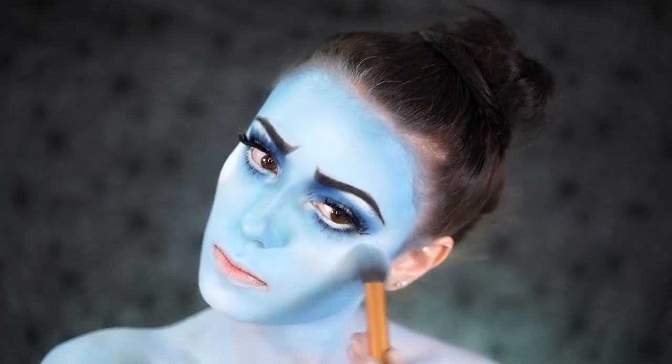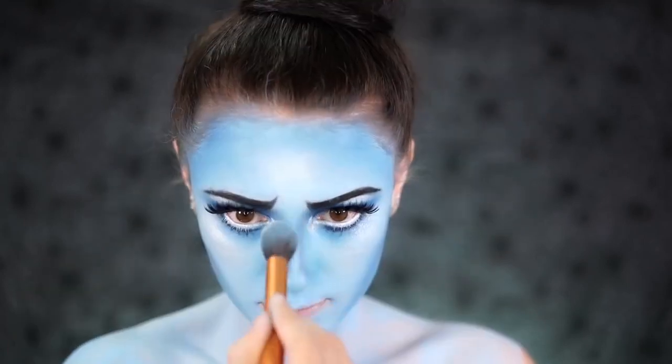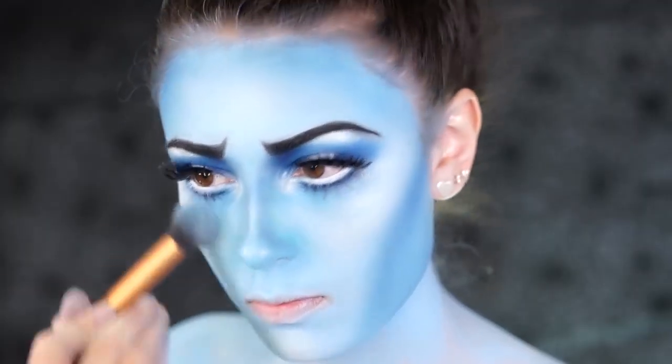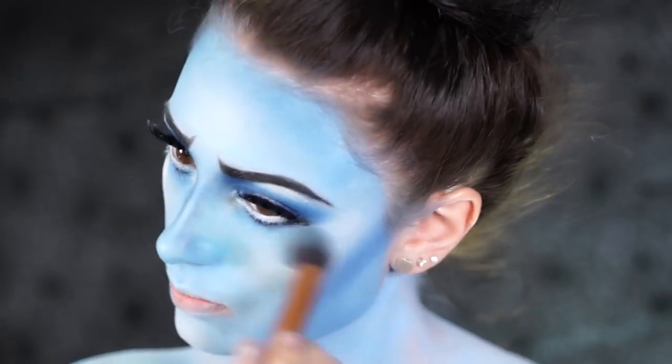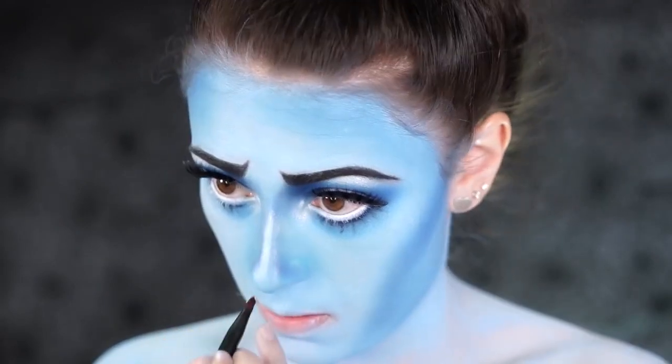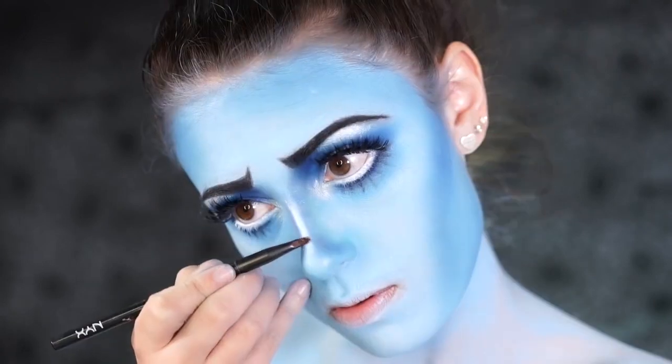I highlighted the face using MAC Shivering White Face Powder — this is just a matte white — and I dusted this onto the cheekbones, the chin area, and the forehead. I used the Jeffree Star Skin Frost in Ice Cold because this is the lightest highlighter I own, and it has a very beautiful icy glow to it that looks very nice against this blue base.